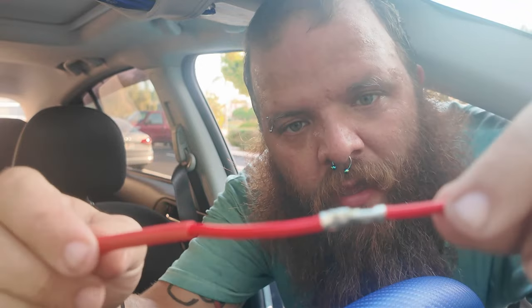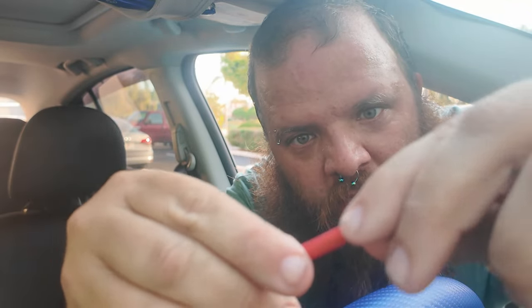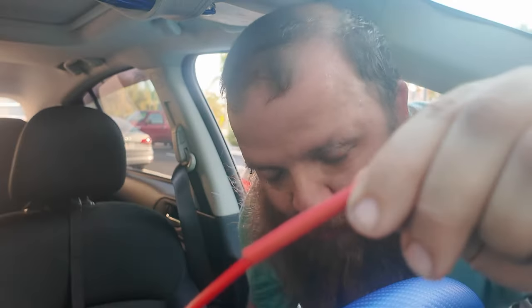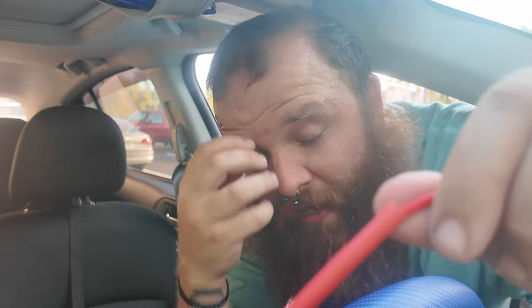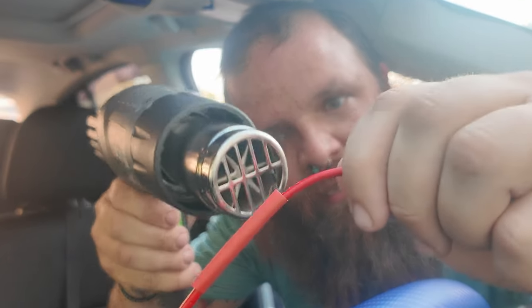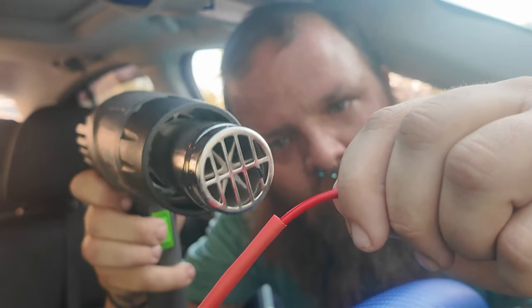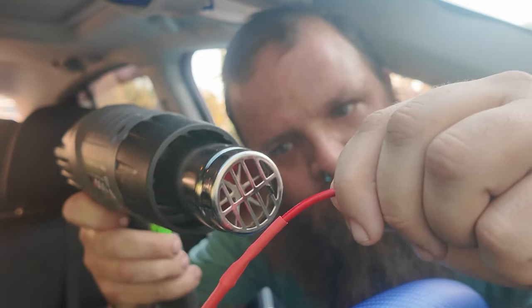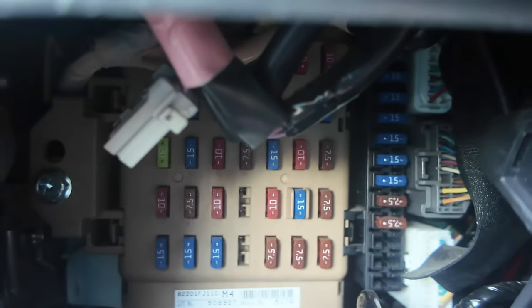Once the wire is clamped down and snug, push the heat shrink over the clamp — make sure the clamp is in the middle so you have plenty of room on both sides. You can use a lighter for this, but just make sure you keep it moving and don't get it too close because you don't want to catch it on fire. I'm going to use a heat gun — it doesn't take much, it'll shrink up pretty fast.